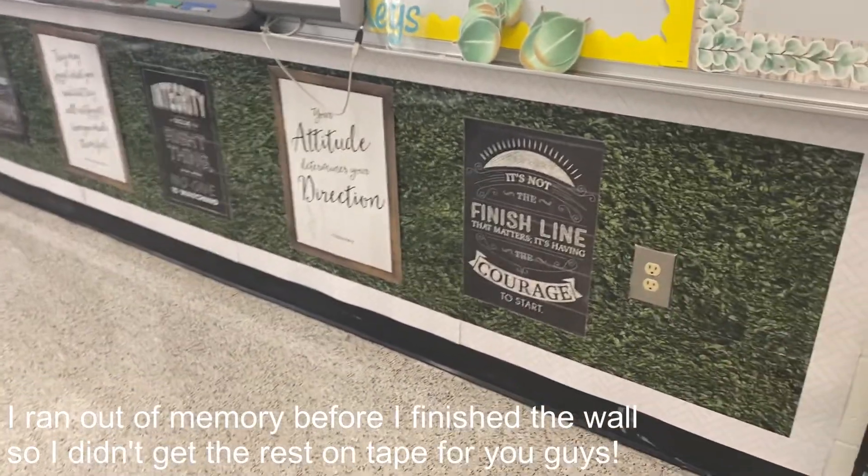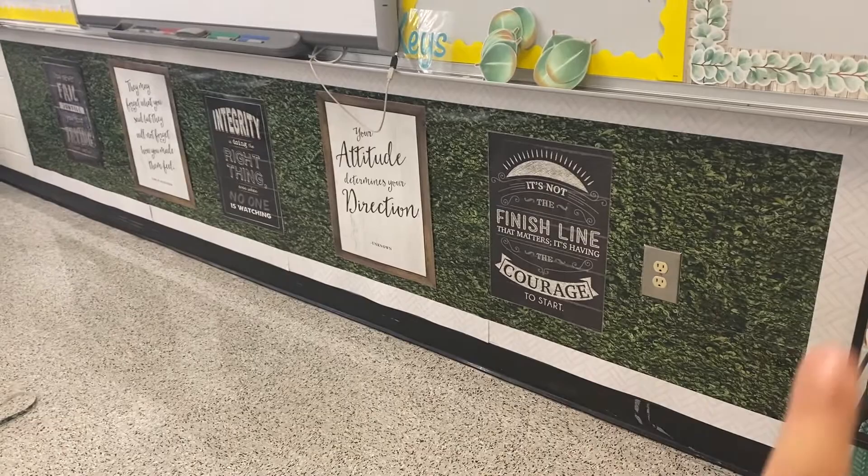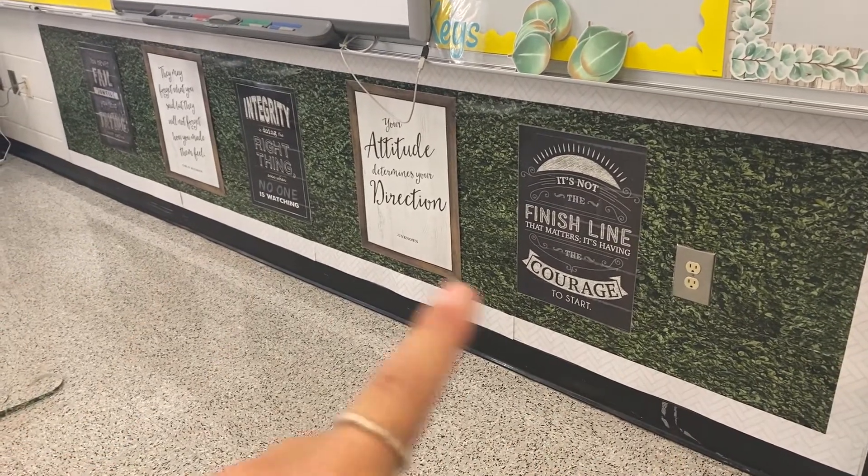We are done! I think this turned out really nicely. I just like how it kind of frames everything and gives it a little warm, greenery feeling while framing all my quotes.